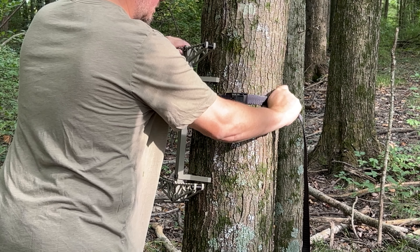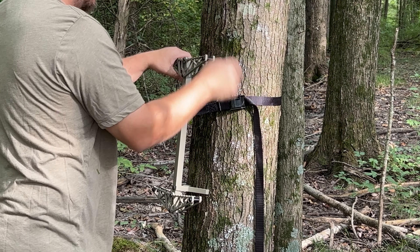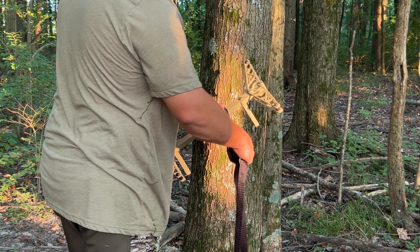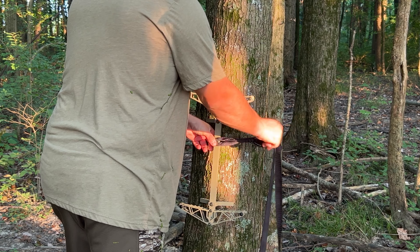Now let's go over how to properly set a stick. When attaching your new Ascend sticks to the tree, we recommend only using the provided cam buckle strap.